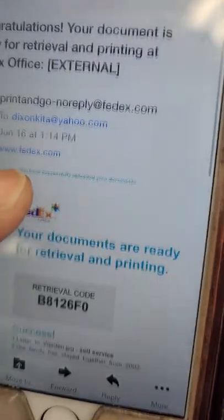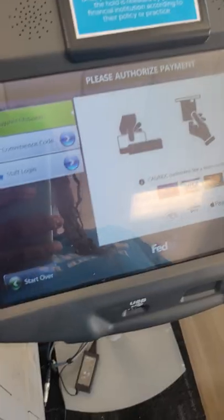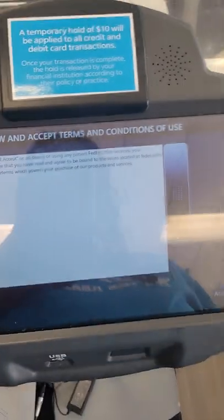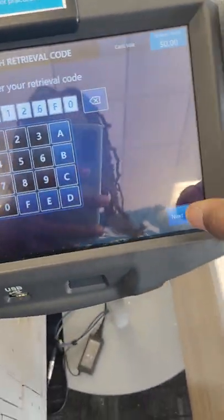First you go to the print and go, and it's going to show you a code. I want to print, and then I got my code. Insert payment, put your card in — payment approved. Put that code in, got the code in, next.